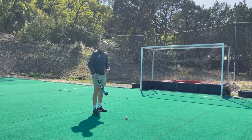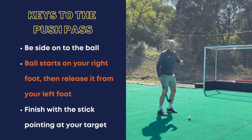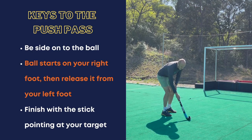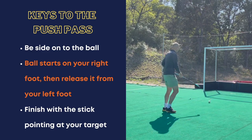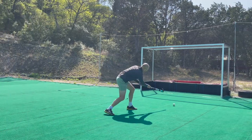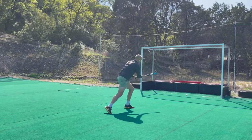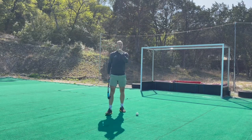With the push pass, you want to be side-on to the ball. The ball is in front of me by my right foot, about one stick length away. I'm going to get the ball and stick together, roll them towards my left foot, and then extend the stick where I want to pass it. We pick the ball up by the right foot and release it by the left foot — take the ball across, and that is the push pass. Side on to the ball, right foot to left foot, and point the stick where you want it to go. That's how you accurately give the ball to your teammates.